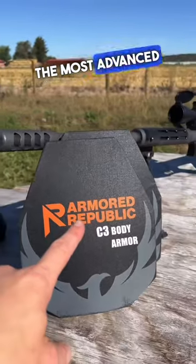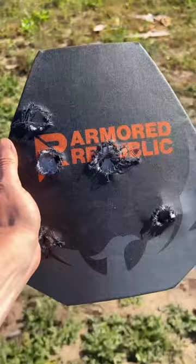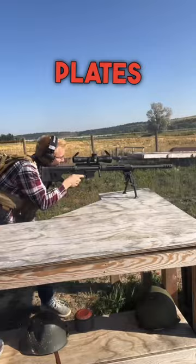What happens when you shoot the most advanced body armor you can find with a 50 BMG rifle? Today we're going to stack two on top of each other to see if they can stop 50 BMG. These two plates are Armored Republic's brand new C3 plates, designed to stop multiple high-caliber rifle rounds, but definitely not 50 BMG.